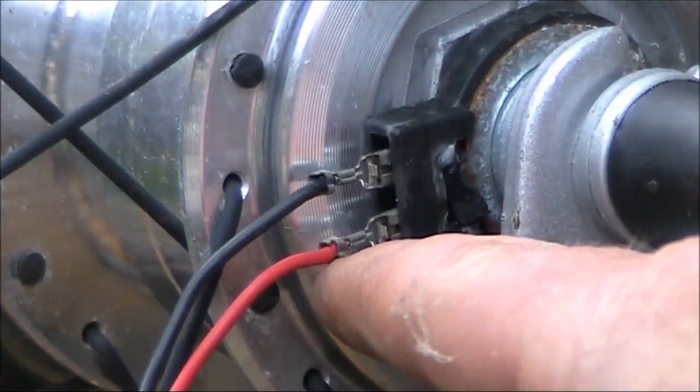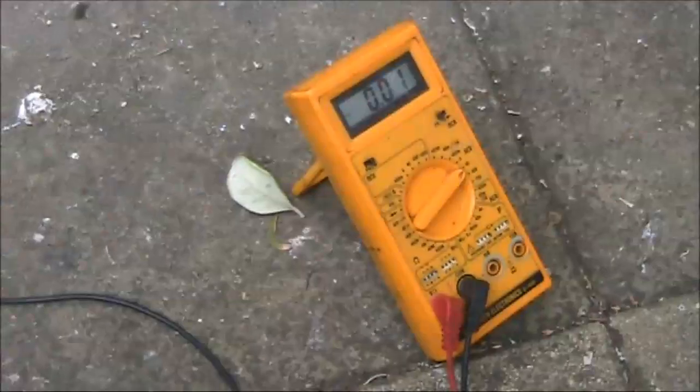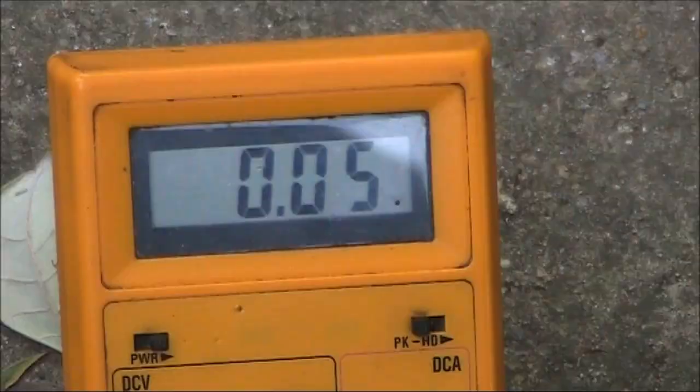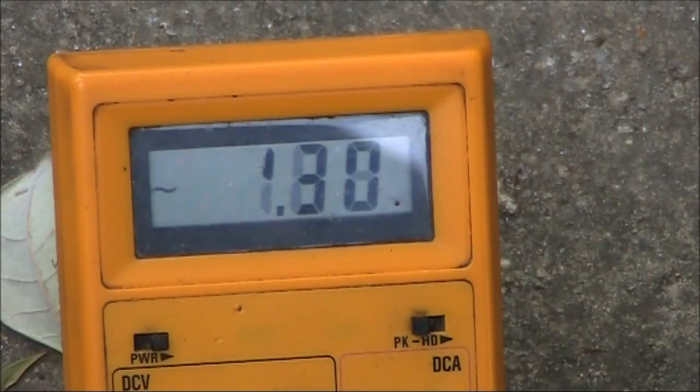I managed to find some connectors from an old speaker, plugged in a couple of wires and then hooked it up to a multimeter. My first test with the multimeter on a DC voltage range was disappointing as almost nothing was being generated. But then I flipped it to AC and it was a different story.